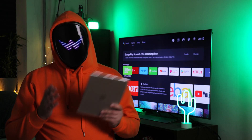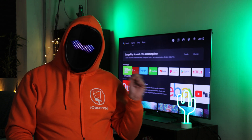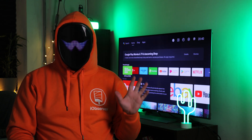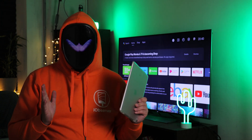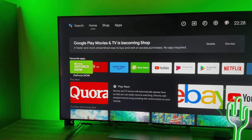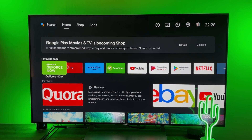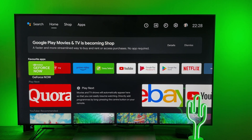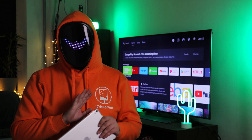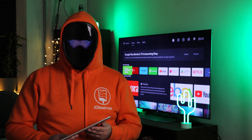Welcome back for another video on mirroring your iPad, where today we break down screen mirroring iPad to Sony TVs specifically. We have the luxury of high-definition, sleek Sony TVs that stretch to unparalleled sizes and shine pristine scenes, making it the perfect platform to play your favorite content. We explore how to connect iPad to Sony TV through three essential methods in today's video.